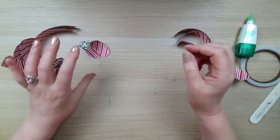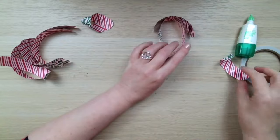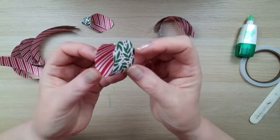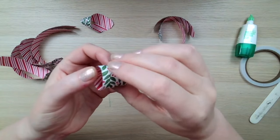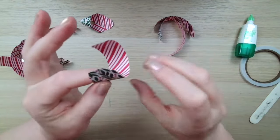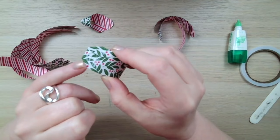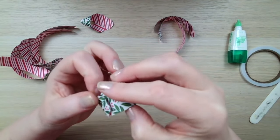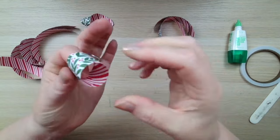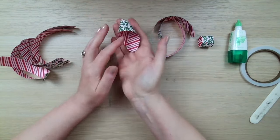We're going to do that for all 10 pieces — four medium and six large. The only difference is this centre piece. What we're going to do is make it into a loop — the size of the loop will determine the centre piece of your bow. I'm going to just overlap it a little bit so you can't see any of the diagonal cut pieces. And the rest of them we'll make into little loops like this.